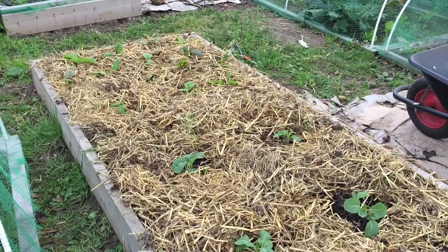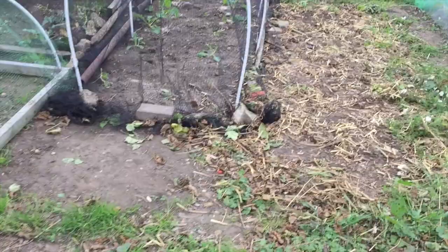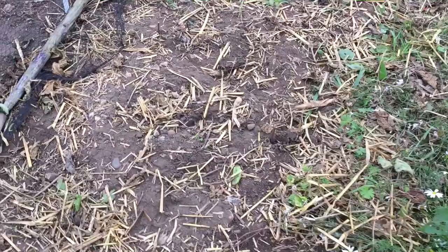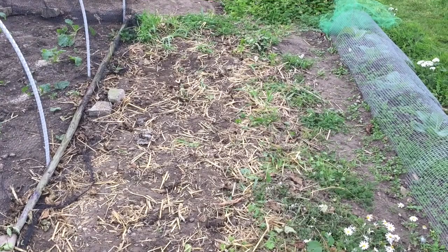Here's the bed all covered in straw. I didn't have enough to do the other bed so I'll have to hand weed that one. I wanted to show you what underneath the straw looks like — there are absolutely no weeds, well apart from the odd one here and there. This bit had no straw on and this bit had all the straw on, so it really does suppress the weeds, which pleases me very much. Right, I'm going to crack on now with weeding.